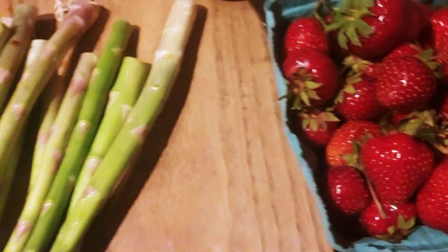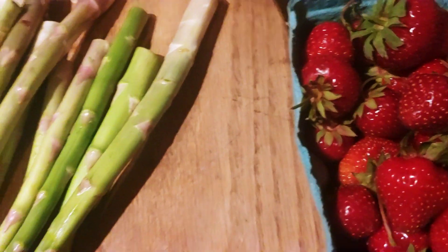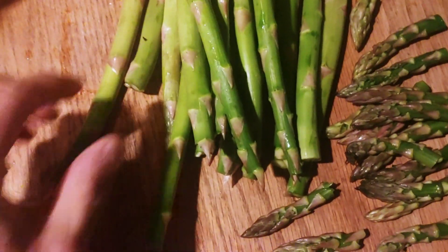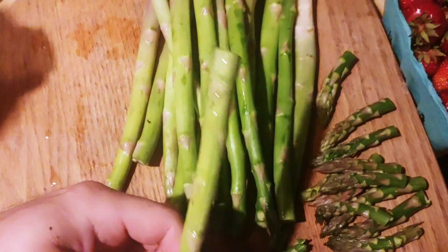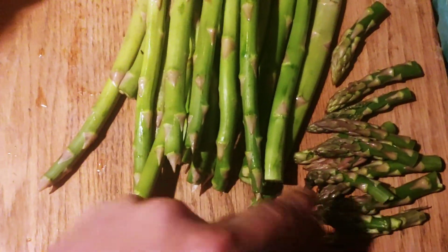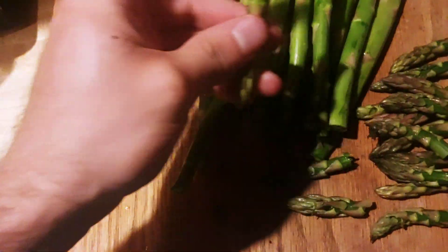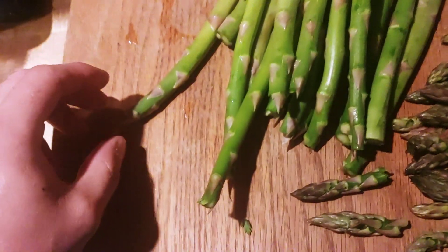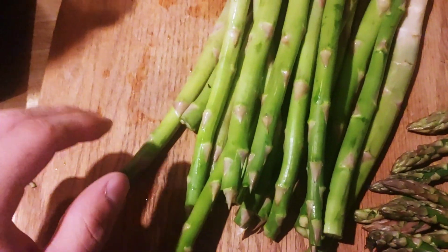These are some strawberries — strawberries actually have like too much sugar, but you know what, life's short. So as you can see, we have the stalk and then the tips. The tips are just snapped off, and that's really the only part you should eat — it's about the top two inches or so. Snap those off, eat those, and juice the stalks.